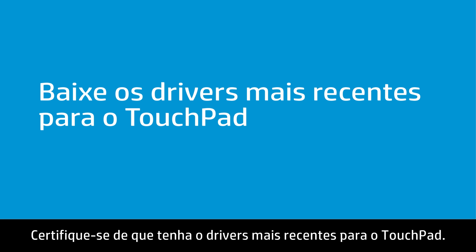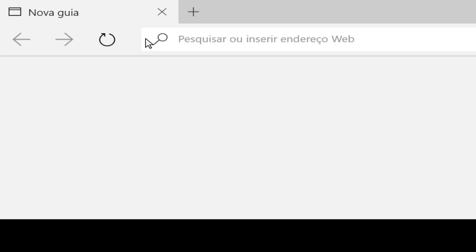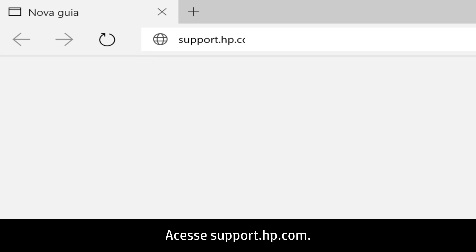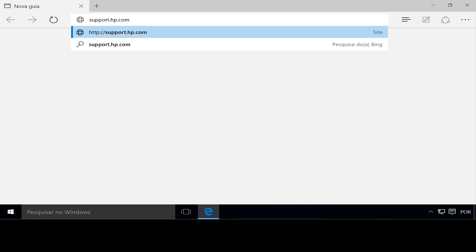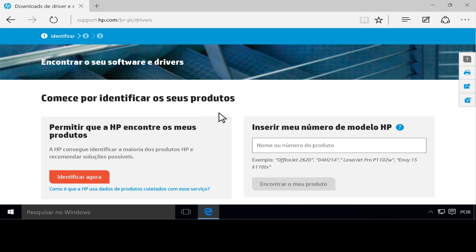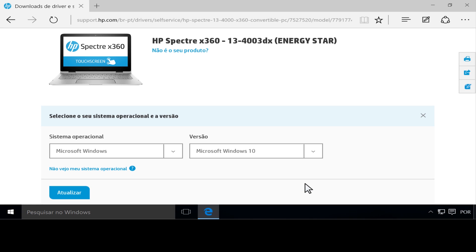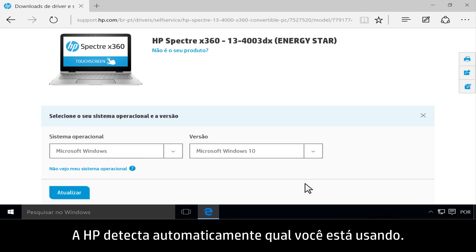Make sure you have the latest drivers for the touchpad. Go to support.hp.com and click Software and Drivers. Type your model number, then click Find My Product. HP automatically detects what notebook you are using.